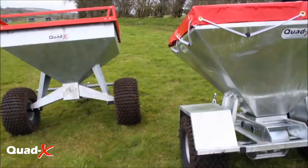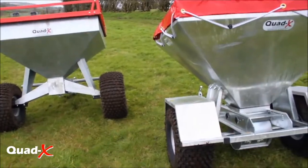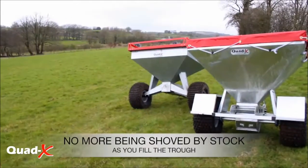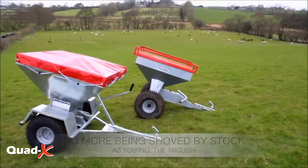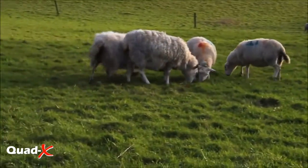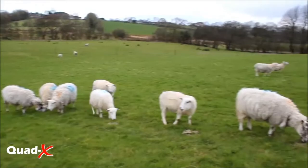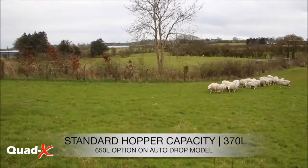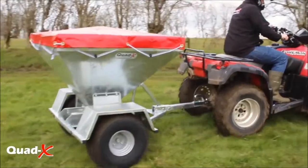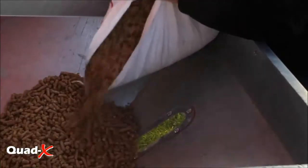The Quad X stock feeder, or snagger range, has been innovatively designed to take the hassle out of feeding. When used to feed ewes in lamb, the stock feeder helps to reduce fatal loss by doing away with the crowding and shoving at the trough, giving each animal a fair chance at the feed.